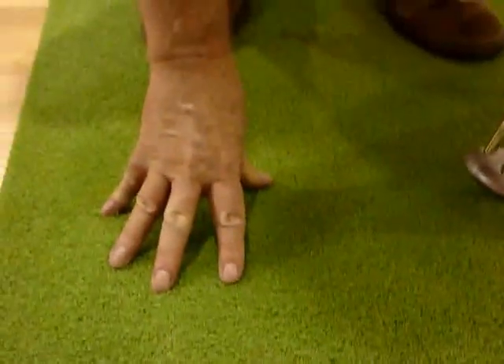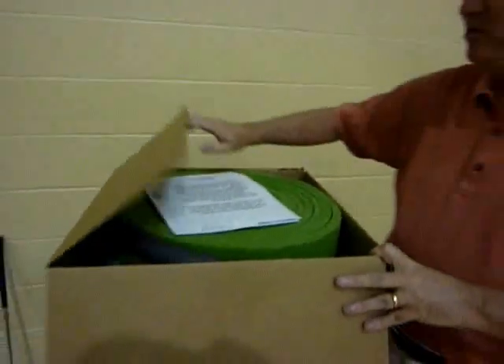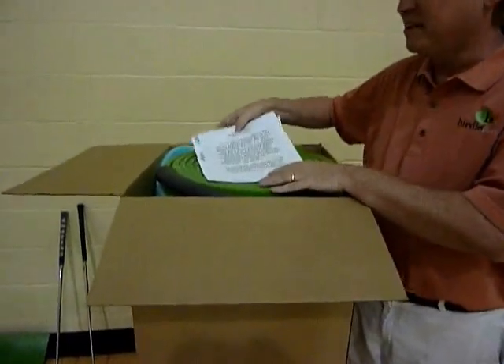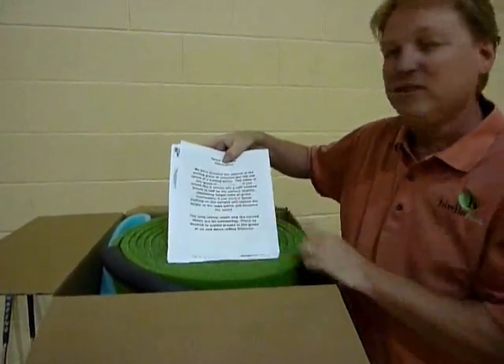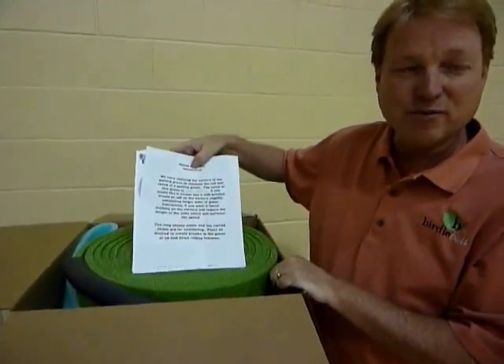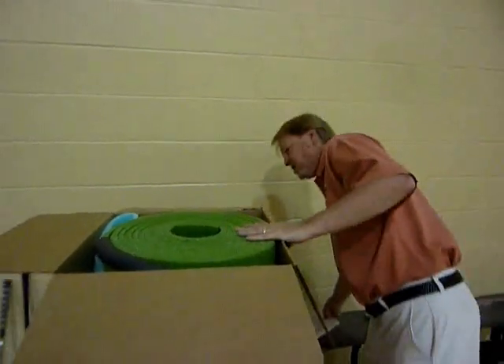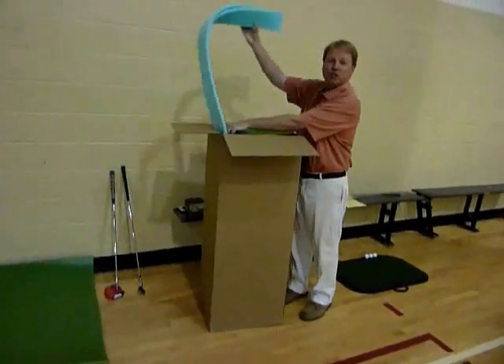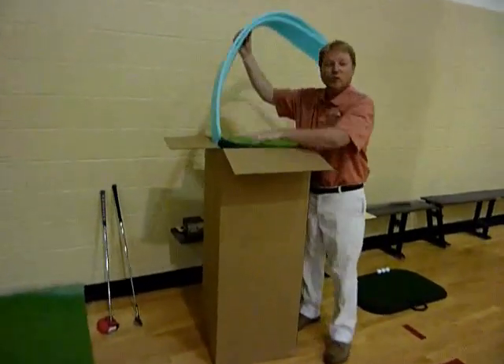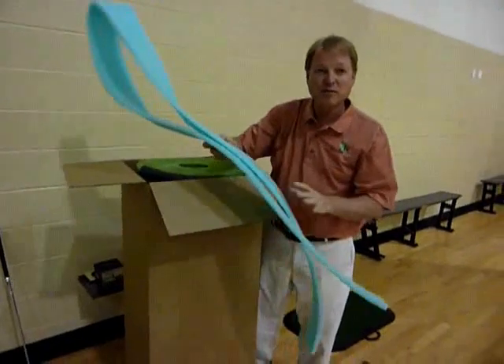We've textured the foam so that it resembles realistic putting systems. The VertiBall Putting System is going to come in a box similar to this. Inside the box you'll notice one item is a signed document by one of our technicians saying that they've handmade your putting green to the exact specifications you've asked for — speed and size. You'll also find inside the box some shims, which are for putting underneath the green to create breaks.